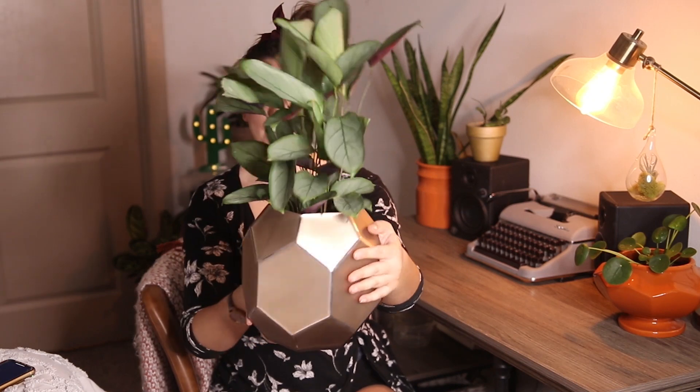One of the coolest things about Calatheas is that they move. You may be able to tell that this guy is actually starting to fold himself up for the night right now. However, if this is your first Calathea, when you first bring them home and they aren't moving or praying for you, don't freak out right away. I find it's very common that my Calatheas, when I first bring them home from the store, tend to not pray for the first week or two. That's just their adjustment period, getting used to their new environment and my house. Typically after that, they will start moving more and more. So don't freak out if it is not moving right away — it likely will, you just have to give it some time.